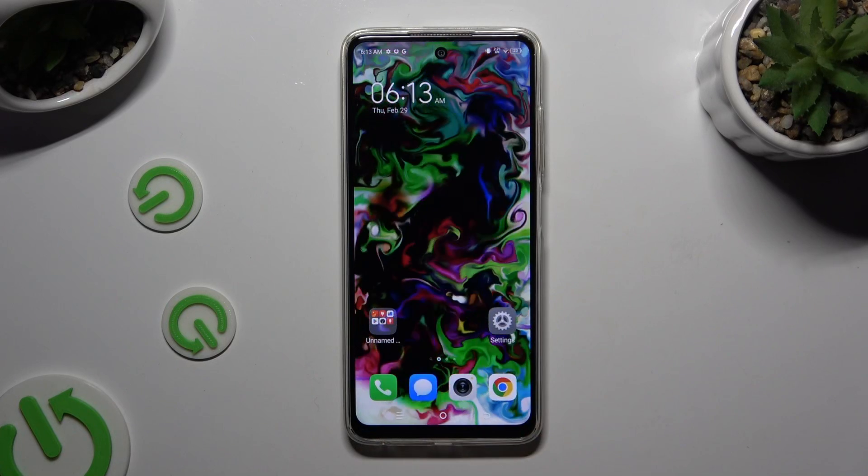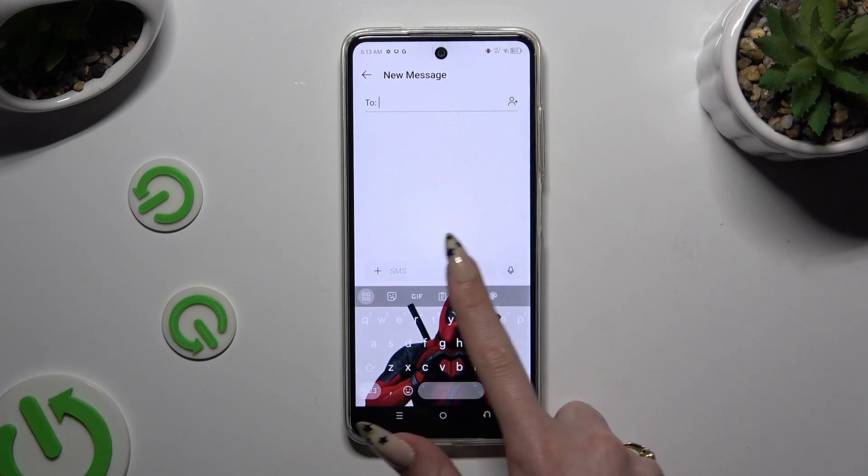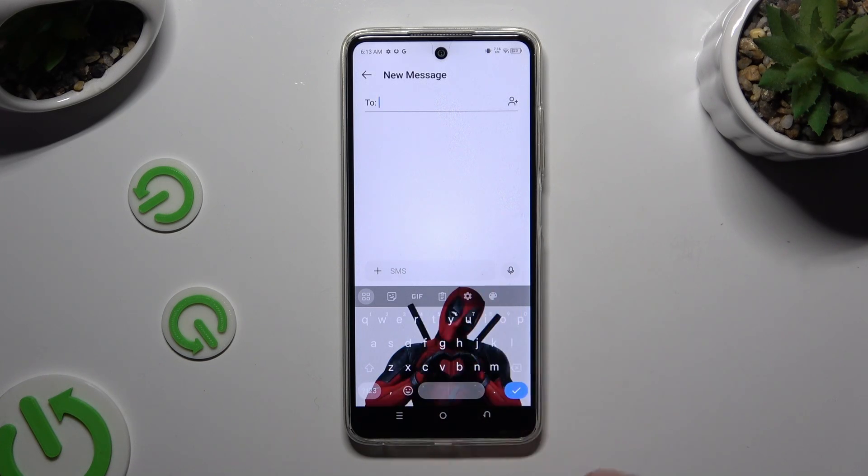Begin by opening your keyboard. Now select the microphone icon at the top right corner. If you can't see it, select the gear icon instead.